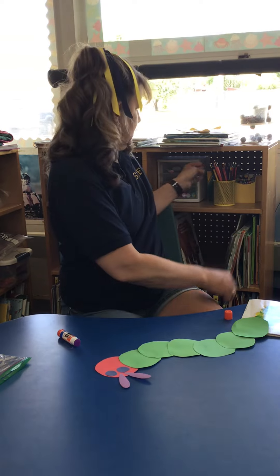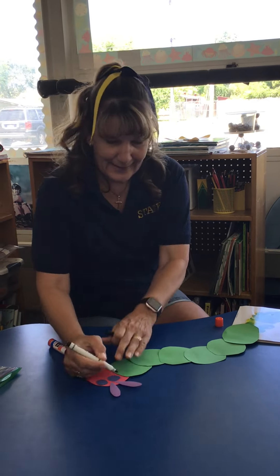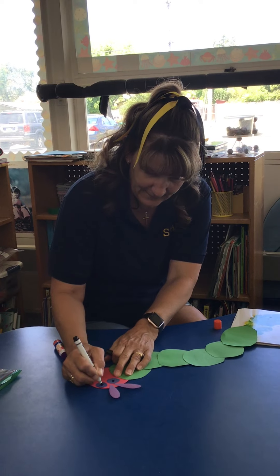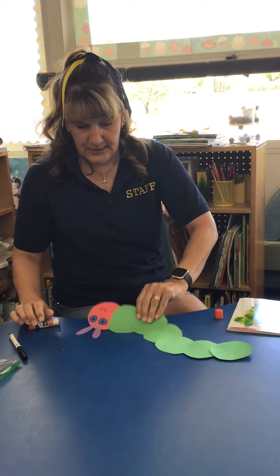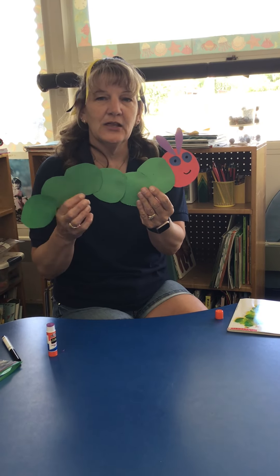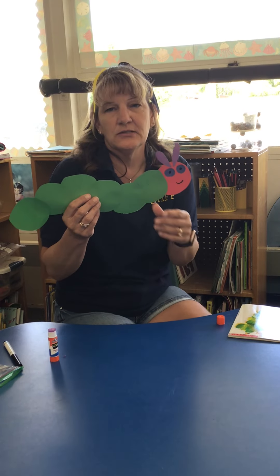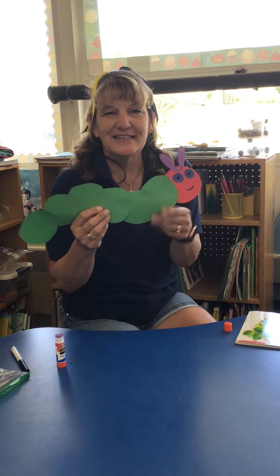I'm gonna grab a marker real quick and give his eyes a little dot here. All right, there he is — my Very Hungry Caterpillar! So have fun making those. I'm gonna post the story so you guys can read it as well. We'll see you later — thanks, bye!